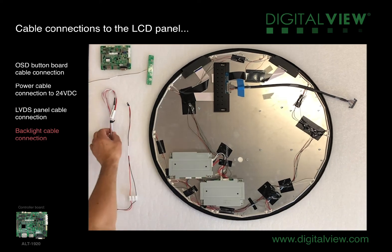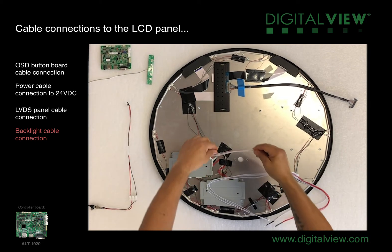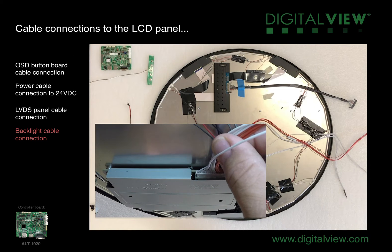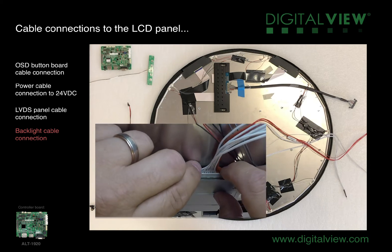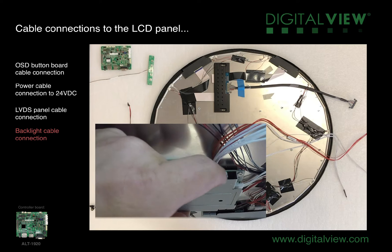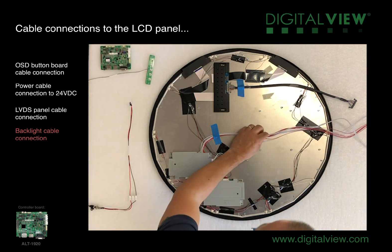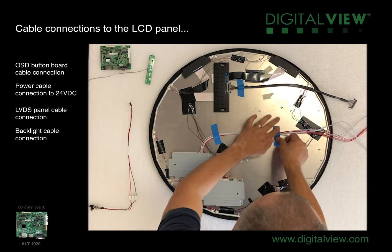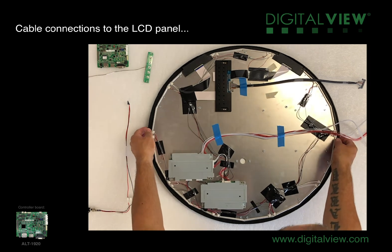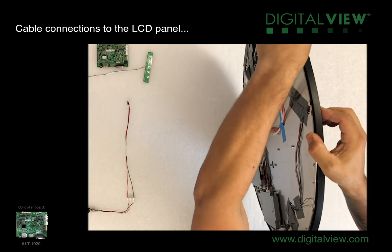The next cable we'll connect is the backlight cable. This specific panel only uses one backlight cable, so we need to take the cable with the connector, locate it against the receiving connector, and push it into the slot ensuring that it is secured correctly. I need to push it in further to ensure it's fully secured. As we did with the LVDS panel cable, we'll secure the backlight cables in place whilst we're testing the panel. Next, we'll rotate the display and when doing so, we need to ensure the panel has no flex in it. We'll lay it onto a flat surface so we can connect the power cables and prepare the cables to connect to the controller.